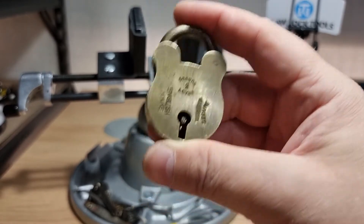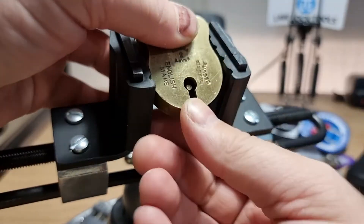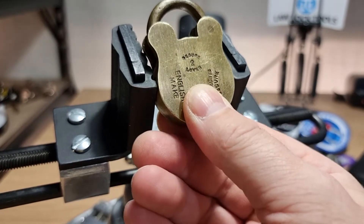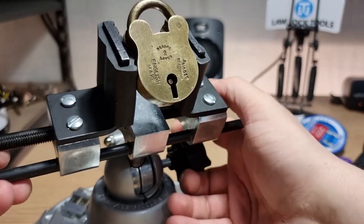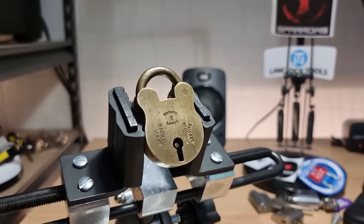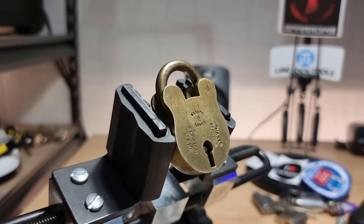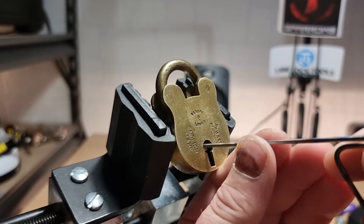For the purposes of Mini Lock Monday we'll call this a mini lever lock. I'll pop that in the vise, and I don't have a tensioner for it so I'm going to try and use a two-wire technique.